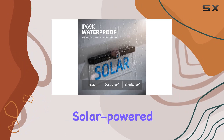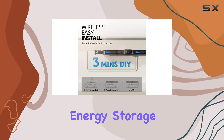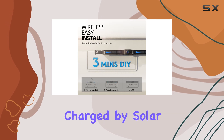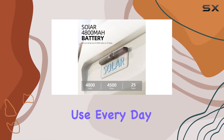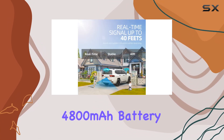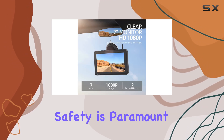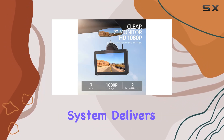What sets this system apart is its solar-powered design, featuring a double wing solar panel and sunrest energy storage chip. The camera is constantly charged by solar power, ensuring hassle-free use every day. Plus, with a 4800 milliamp-hour battery, you can rely on extended usage even in low light conditions.